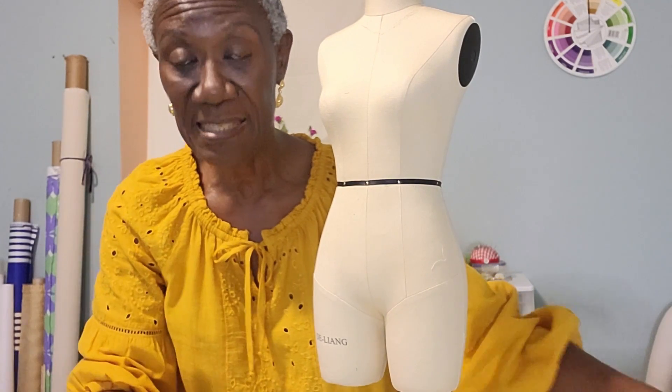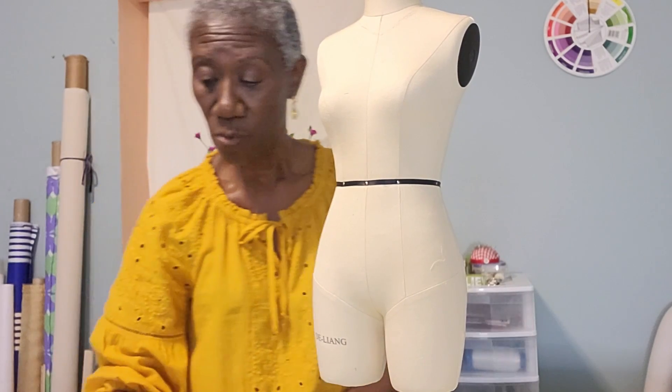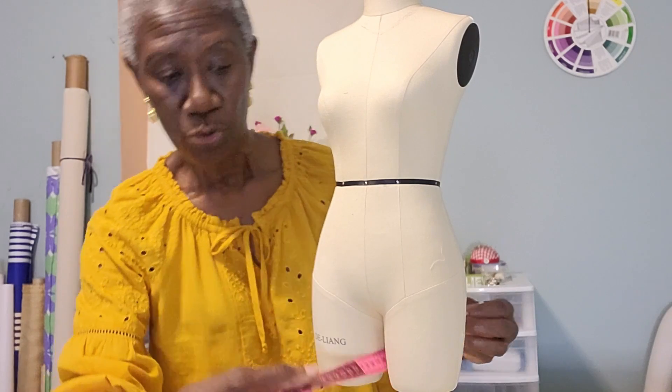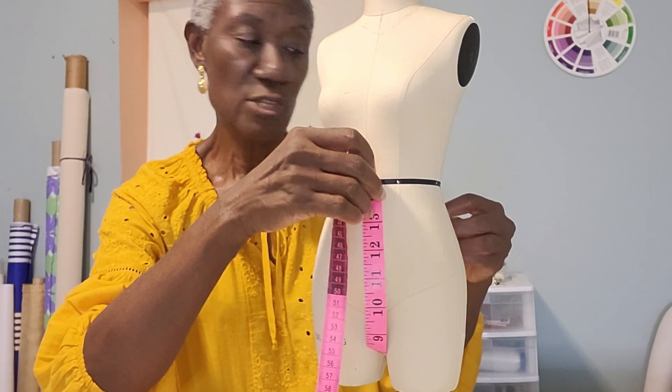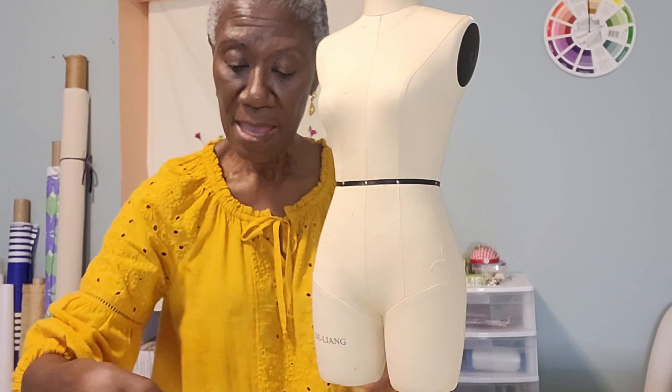The measurements are the same as the baggy pants we made a couple of projects ago, but there are more measurements here. Don't make it too tight — give yourself a little room. This is where you divide your crotch measurement into two.